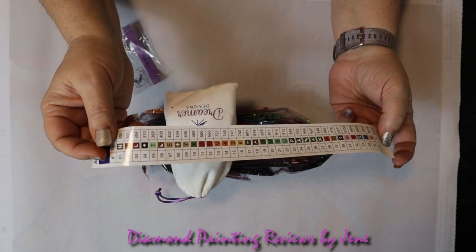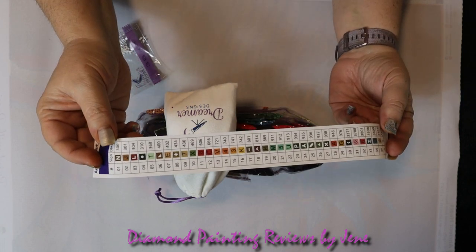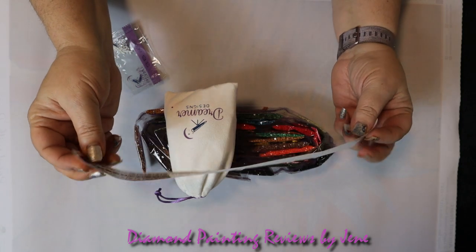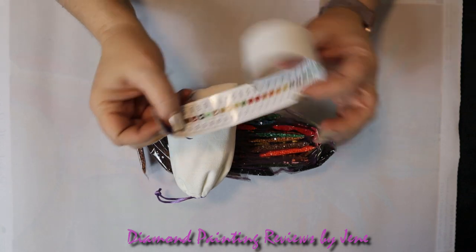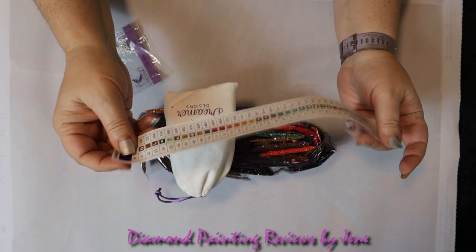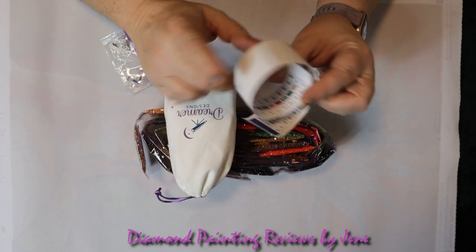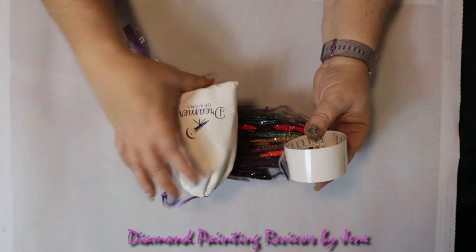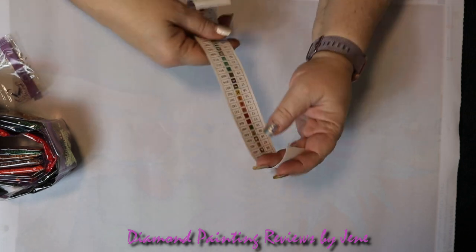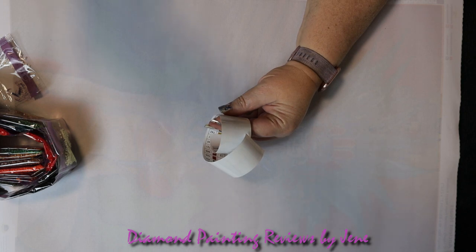You can also use the schematic as a reference, so you don't necessarily need to cut it if you don't want to. I'm finding it easier to cut it up and put it on my storage container system because it kind of rolls up like a slinky and it's hard to straighten out. What I'm going to do is zoom the camera in so it can focus more on this, and let's zoom in and take a look at the symbols in this schematic.